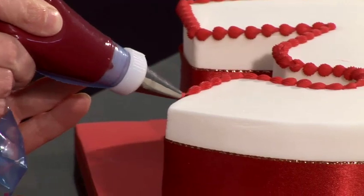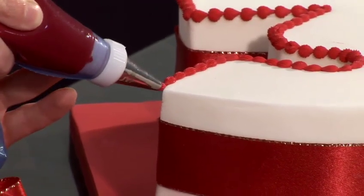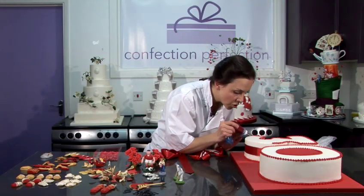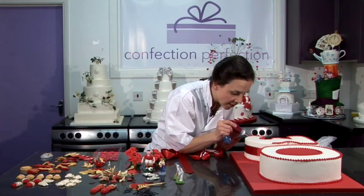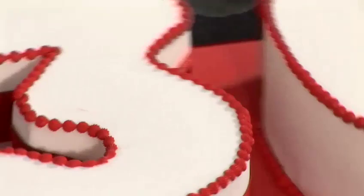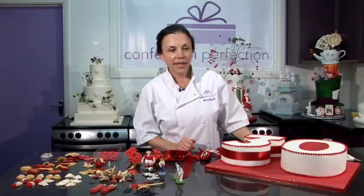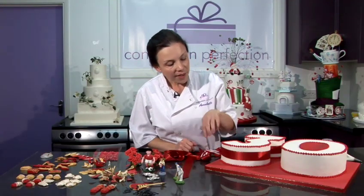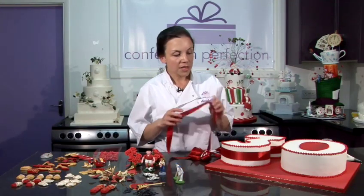By piping around the top and the bottom of the cake, it's adding detail, it's adding colour, but it's also accentuating the fact that this is a 3 and a 0. To neaten the design and add some more colour, I've chosen to put a ribbon around the cake board. That's fixed on with double sided tape. The easiest way to fix a ribbon around the side of the cake is using a little bit of royal icing.